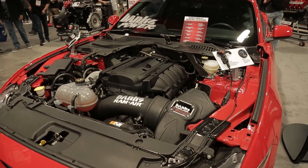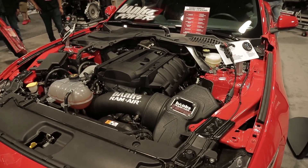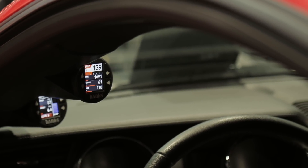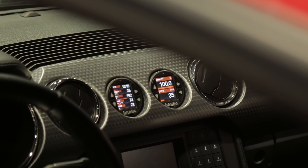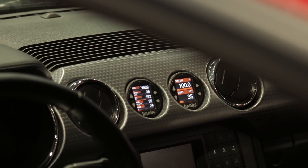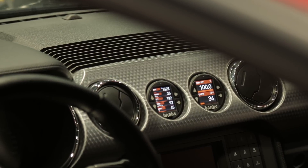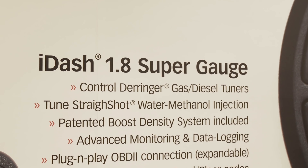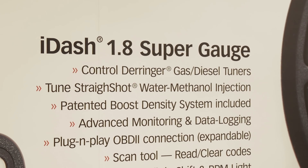The application is good for gas or diesel. That's the beauty of the iDash — it goes anywhere you can have a 52-millimeter mount. It fits any gasoline, any diesel, fits hot rods, early stuff. It works everywhere. So it's truly a super gauge, but it's also a controller — it's a gauge, it's a controller, and it's a data logger. That's a full package.